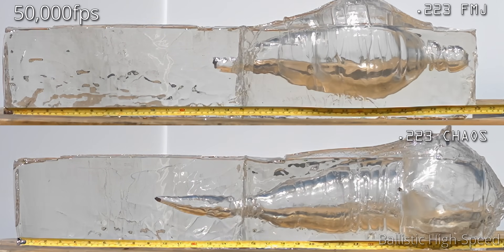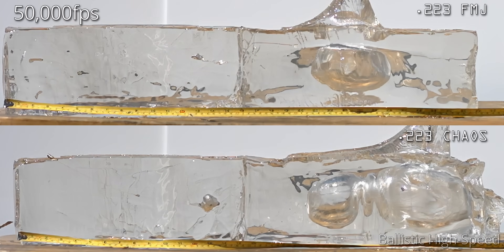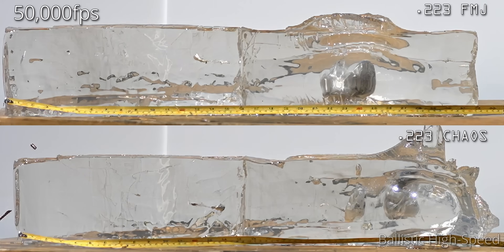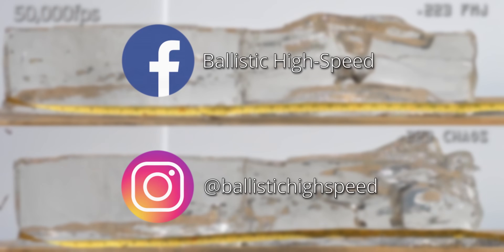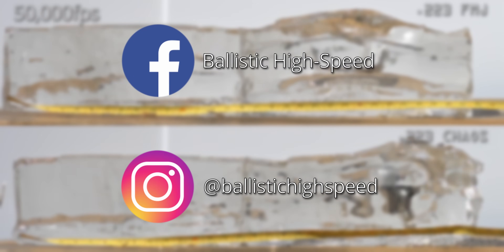Thanks again to Grindhard Ammo for sending out some more sweet ammunition to check out. There are a few more calibers we're going to be taking a look at in the future, as well as a really exciting video coming soon with some very unique and interesting targets. Please feel free to subscribe, check out our social media platforms, and give us some feedback. Thanks for watching this episode and we'll see you in the next one.